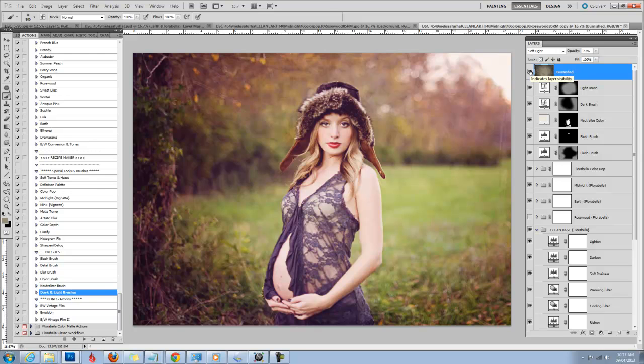The Florabella Color Play actions and the rest of our sets and textures can be found at florabellacollection.com. Thanks.